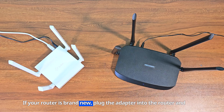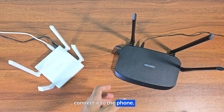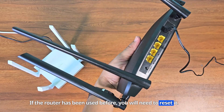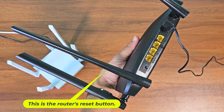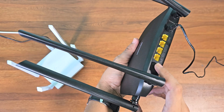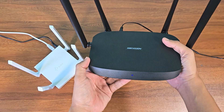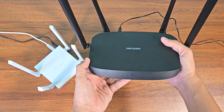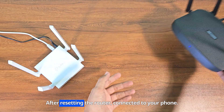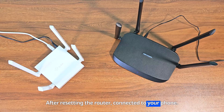If your router is brand new, plug the adapter into the router and connect it to the phone. If the router has been used before, you will need to reset it. This is the router's reset button. After resetting the router, connect it to your phone.